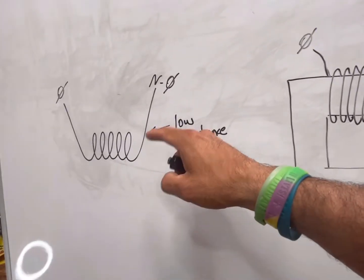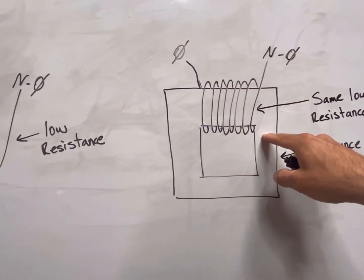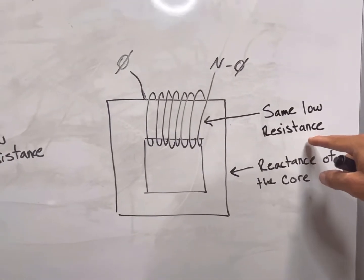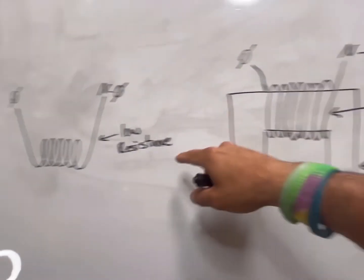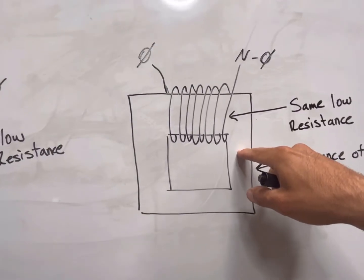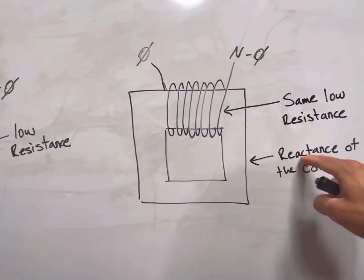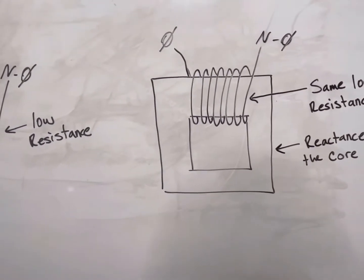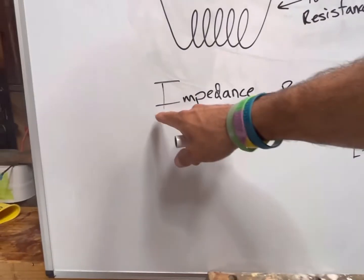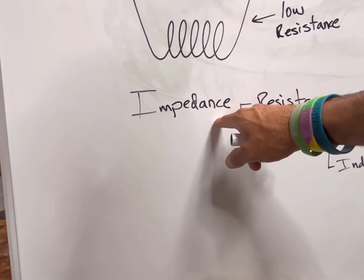If we take that same exact coil and wrap it around an iron core, now for some reason it doesn't blow up. We have the same exact resistance, but now for some reason it doesn't blow up. The reason is because of the reactance of the core. Reactance is part of impedance, and impedance — by the book definition — is the total opposition to current flow.